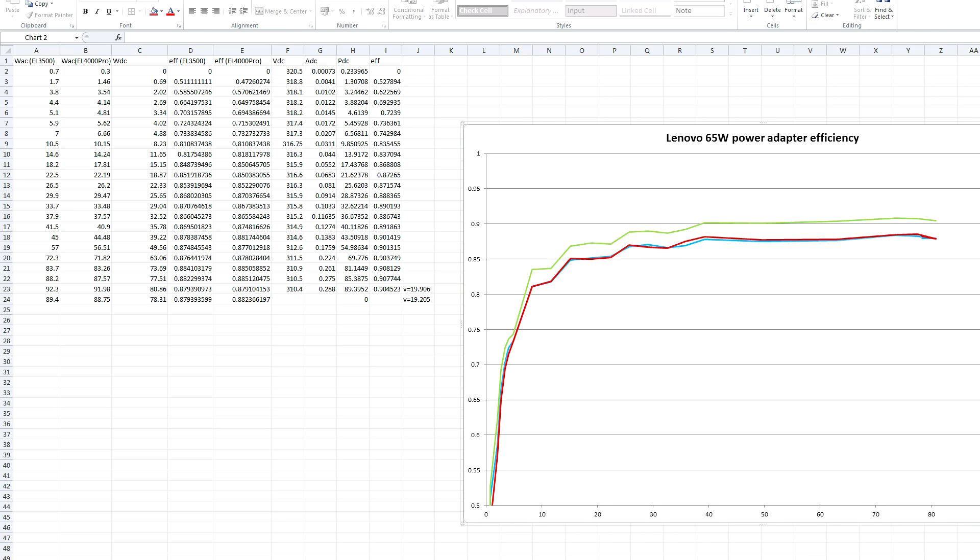So I used my consumer-grade power analyzers — a Voltcraft Energy Logger 3500 and a Voltcraft Energy Logger 4000 Pro, which is kind of the successor, a slightly lower quality one.